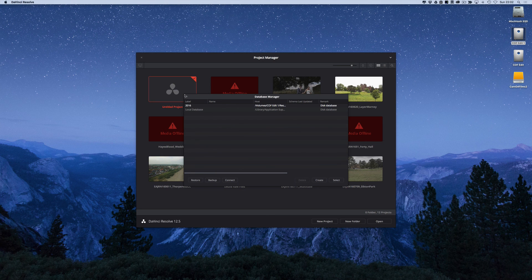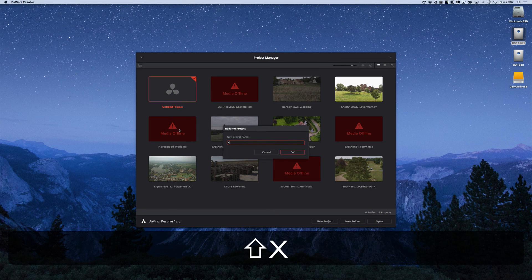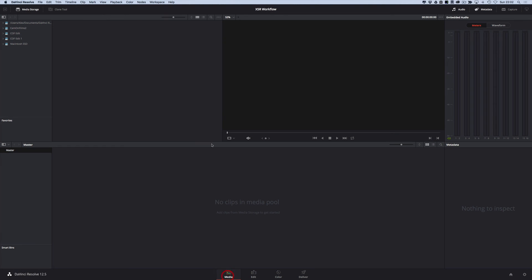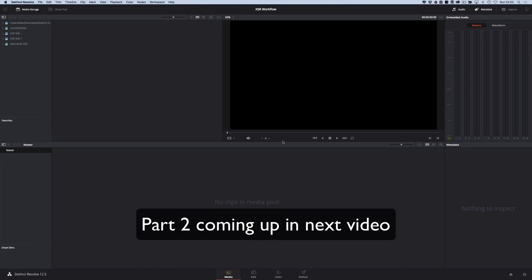Every time you fire up DaVinci Resolve it offers you a new untitled project, and you can go back to old ones. To start a new project, right-click and rename it first — I'm going with 'X5R workflow' — hit OK, then double-click to enter it. The main four things to know about Resolve are the four tabs at the bottom: Media, Edit, Color, and Deliver. Tooltips help guide you around. If you've worked in Premiere or Final Cut, you'll start recognizing elements within the interface.